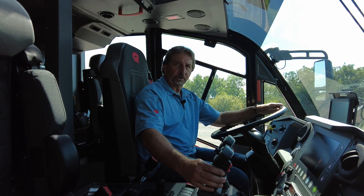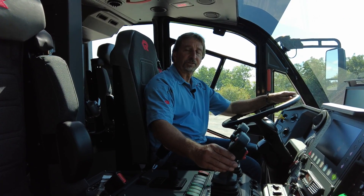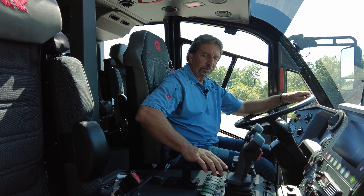Hi, Dwayne Kahn with Rosenbauer, and I want to talk to you about the Rosenbauer Stinger Piercing System. The high-reach extendable turret controller is located right here next to the turret operator position. To engage the system you push the start button on the front of the joystick controller, and at that point you've enabled the boom operation.